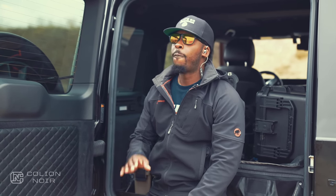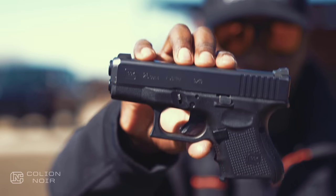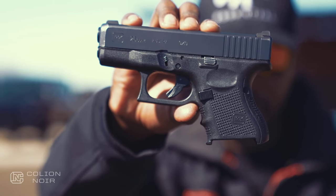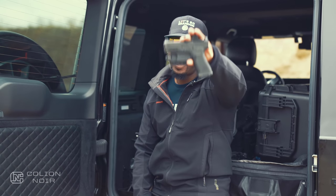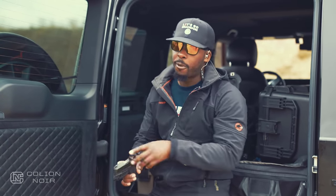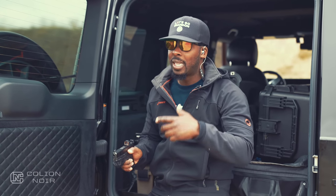I received a question asking me what is my favorite concealed carry Glock. For those of you who've been following me for a while, you knew that before it was my Glock 26. That has been knocked off its pedestal now by my Glock 43X, and largely because I think the Glock 43X is the best Glock in their lineup for concealed carry, at least for me.